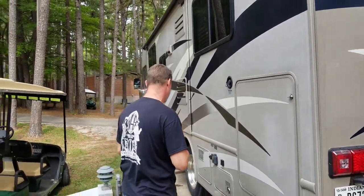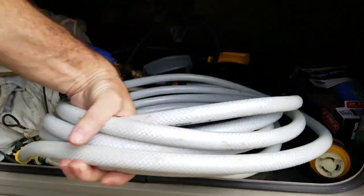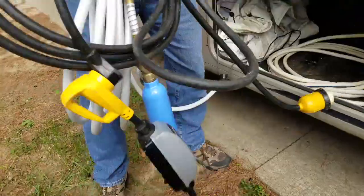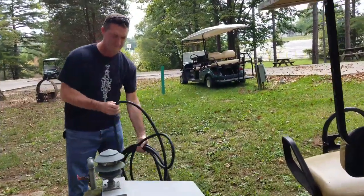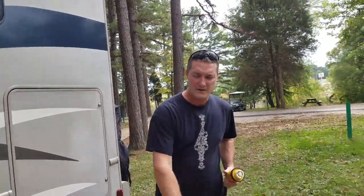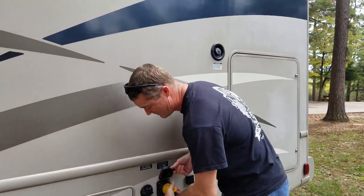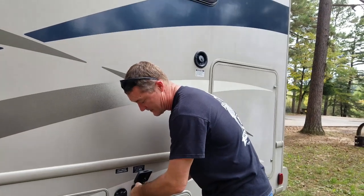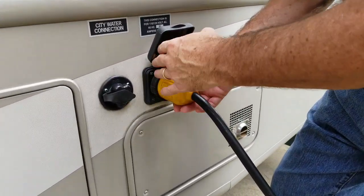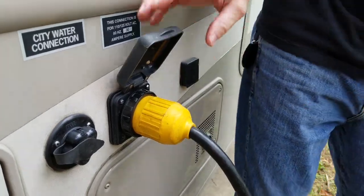First off we're going to hook the electrical up. I keep my electrical and water piping in this compartment. Without the end connected to the power, it's not hot, so I'm going to attach it to the RV. I'm putting it in and twist-locking it, then screwing it in for a secure connection. If this starts to pull out, you can start arcing and cause an electrical issue, burn it out, and cause a hazardous situation.